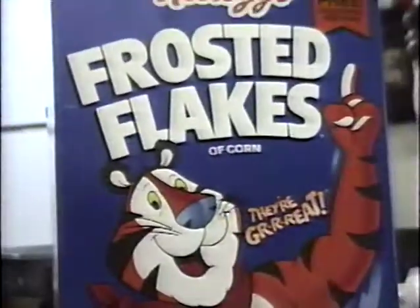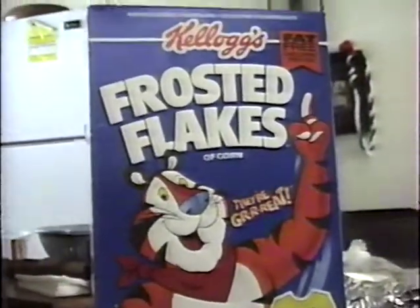We'll be back after our commercial break. Plus, you frosted place — the cereal adults have grown to love.